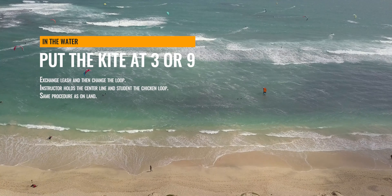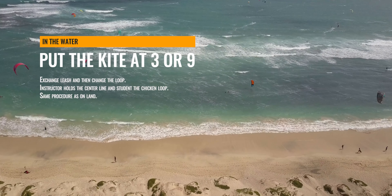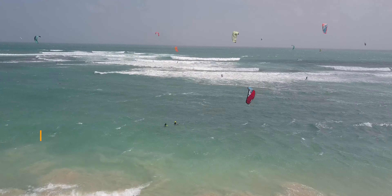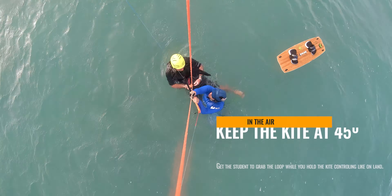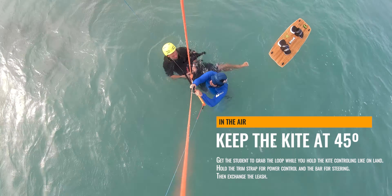On the water, the process is the same, but this technique gets even more evident. If you're body dragging with the student and you need to give them the kite, the best solution is to put the kite at position 3 or 9 and change the leash, making sure it is always connected to one of the persons and hold on to the center line while the other person connects the kite to their harness. If there's strong wind making it easy to relaunch, this is the best method. But if there's not a lot of wind and you need to make the switch, or there are waves and you need to make it in the air, then it's even more important that you grab above the bar on the trim strap so that the bar is free for the other person to grab.